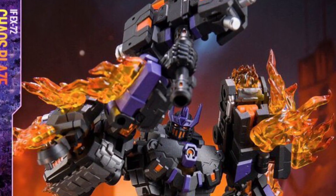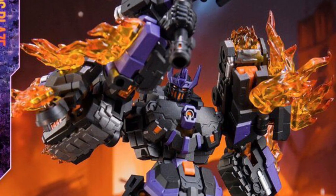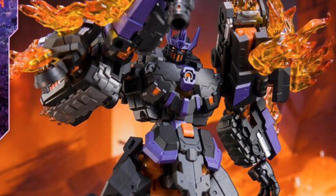Wow, this looks phenomenal, man. Iron Factory Chaos, aka the Fallen Blaze toy.